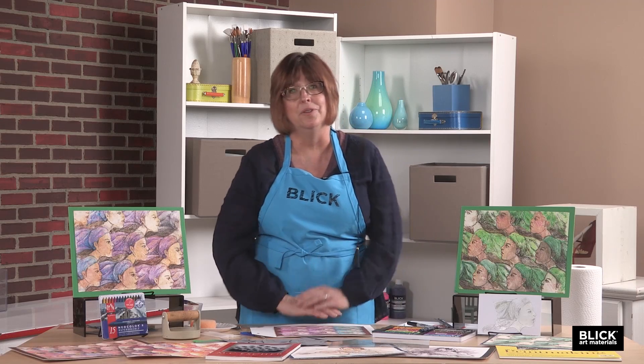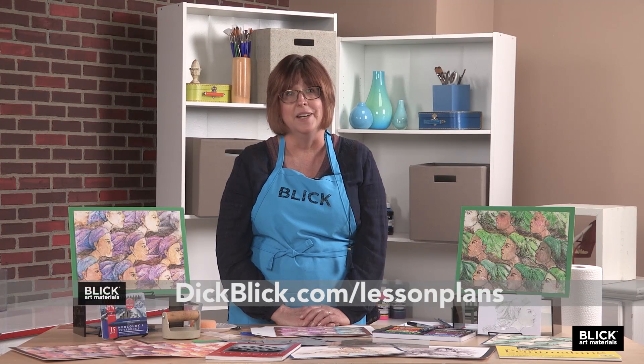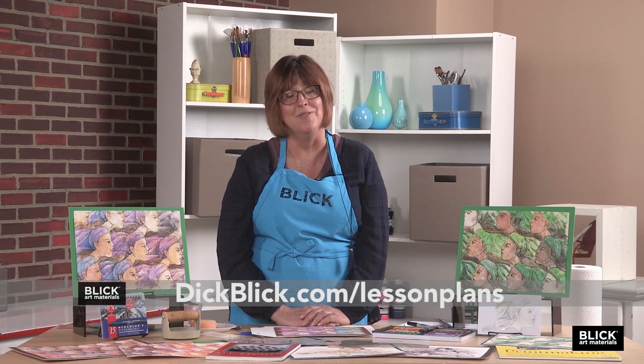There's a lot more to learn at dickblick.com. You can download a PDF of this lesson plan, check out some of these materials, and browse through hundreds of ideas for art education. Thank you very much.